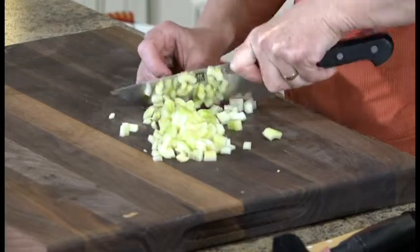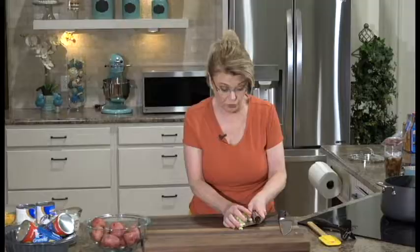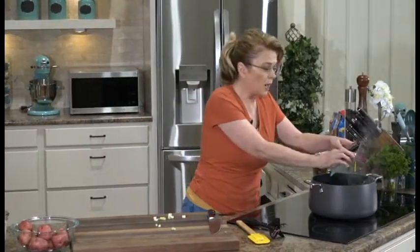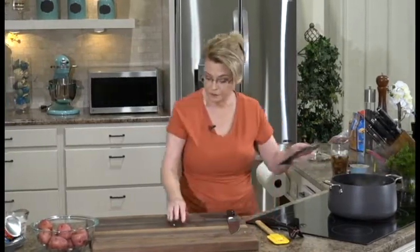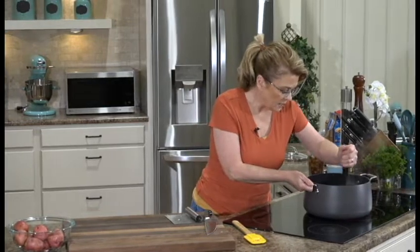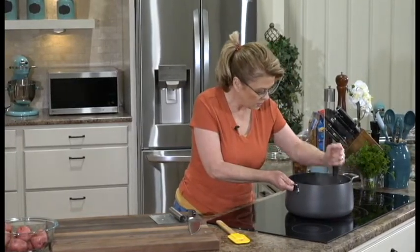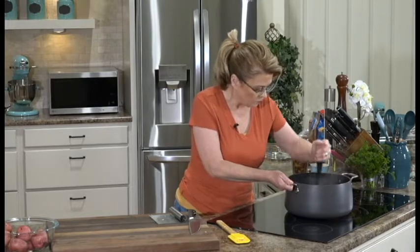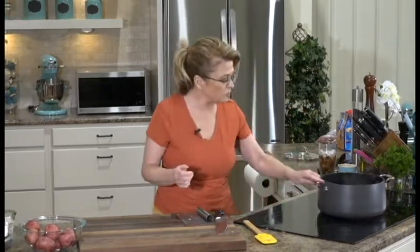This is a cheeseburger soup—it's really, really good. Add the celery to your pot. I like to work right beside my stove so you can just add as you go. Let that cook away for just a few minutes.